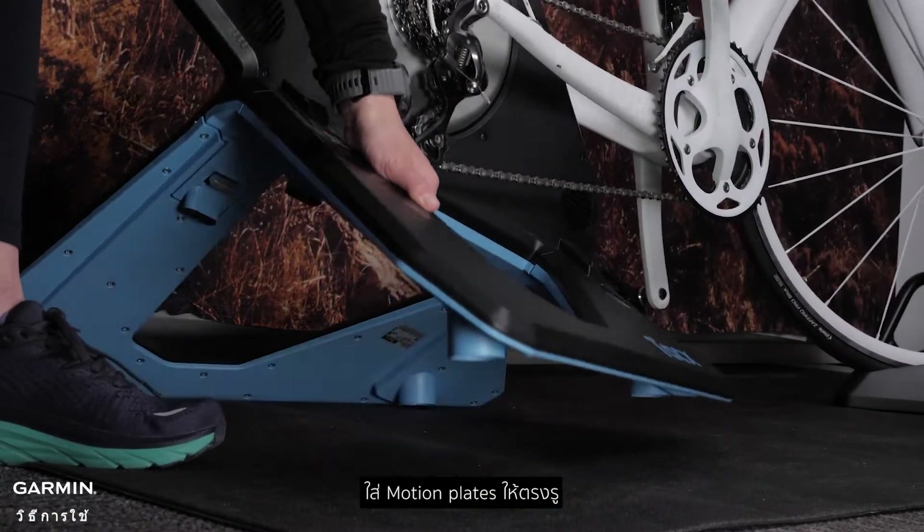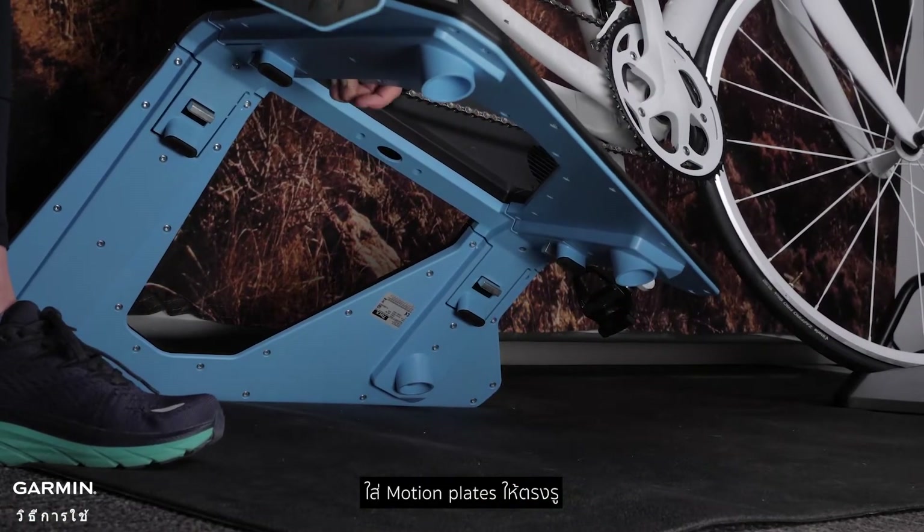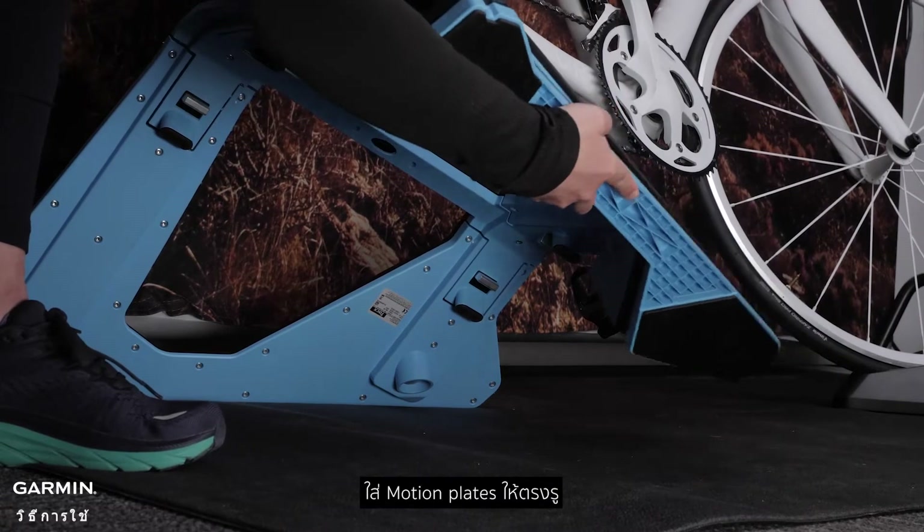Lifting the right side of your trainer, insert the right motion plate into the holes left by the original location of the rubber feet.